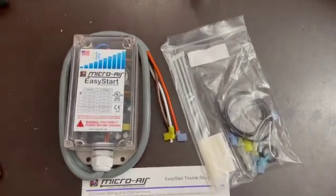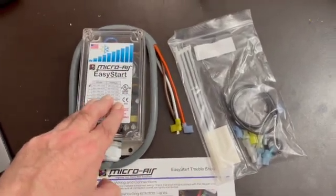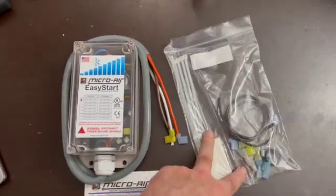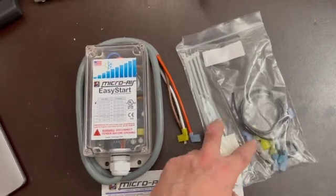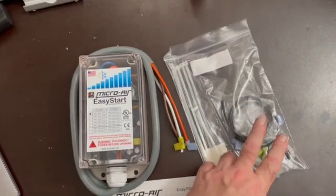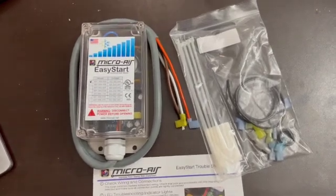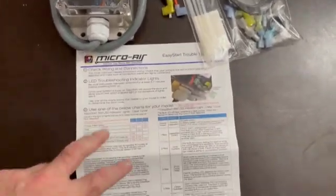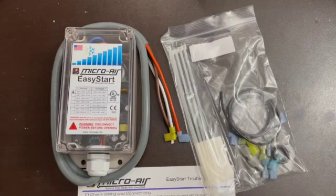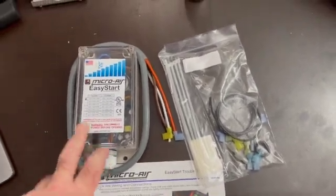Next step in our power upgrade system series, we're going to install a soft start into the Pleasureway Ascent's air conditioner. I bought the MicroAir EasyStart and the installation kit. I highly recommend this — the kit gives you cable ties, all the crimp connectors you need, some additional wiring to extend the black or blue wire, and a nice instruction kit. It's a Penguin 2 air conditioner. Let's take it apart and see if we can fit this in.